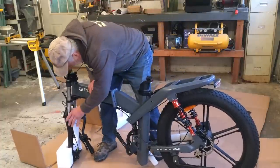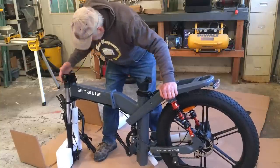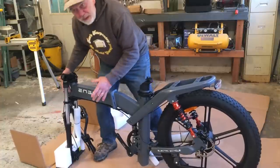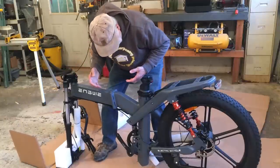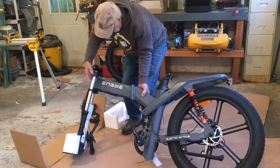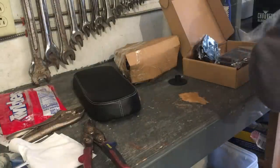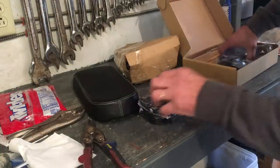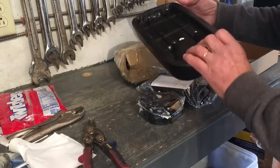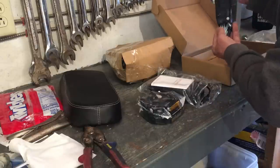It's got three different sets of shocks — should give a really smooth ride. I think I'm going to go right to putting the front tire on, get it up on the kickstand, and then put the rest of it together. Just a quick look at what came in the packaging: directions, pedals, charger, the back seat, the other seat, and wrenches — that's what I'm after right now.